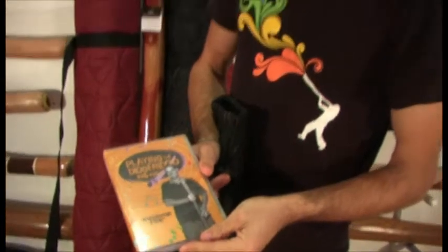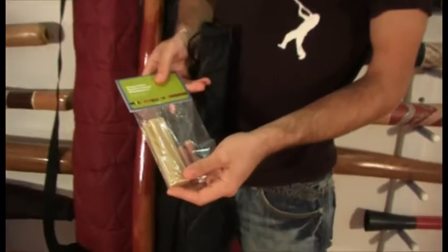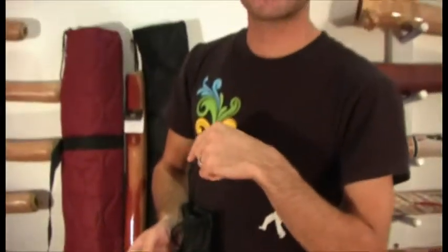The DVD will teach you everything you need to know about how to play the didgeridoo — getting you making the different animal sounds, doing the circular breathing so you can play for a really long time. It also comes with this replacement mouthpiece kit.